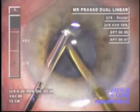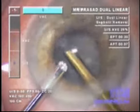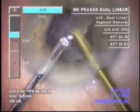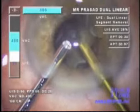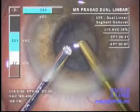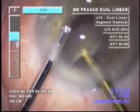Again, the irrigating chopper is in front of the iris, but when it dips behind the iris — watch the signals to the left — there is no flow in the system at all, as no aspiration is used. Water is drawn into the anterior chamber and then emulsified, sometimes with a bit of chopping using the irrigating chopper.